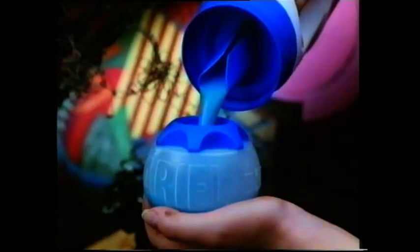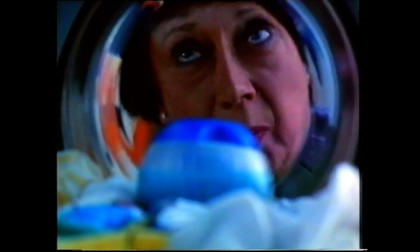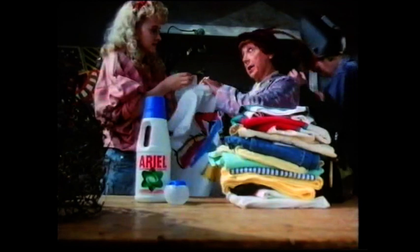And then you just stick your Aerialette in your machine and plonk it on cool. Typical student, always demonstrating. So the liquid works right in the heart of the wash. There. Even Van Gogh never got his colours that bright. He never had lentil casserole.